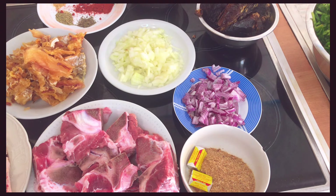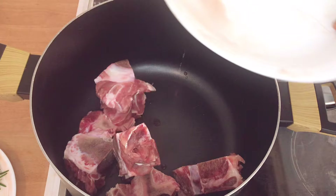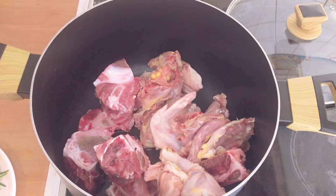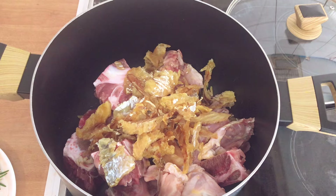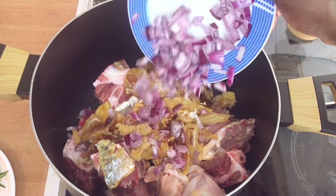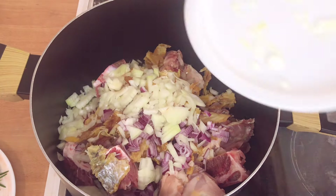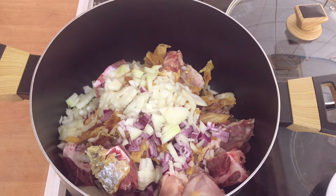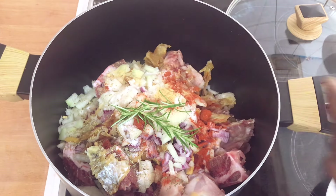I'll go ahead and add my pot on the fire. The first thing I'll be adding is the beef meat with the bone, then my whole chicken. I'll also add my stockfish. Then I'll add my red onions and white onions for the parboil. I'll add the spices and my fresh rosemary.